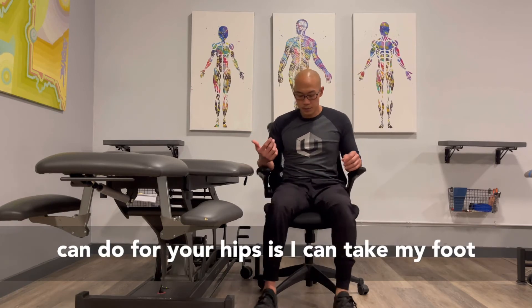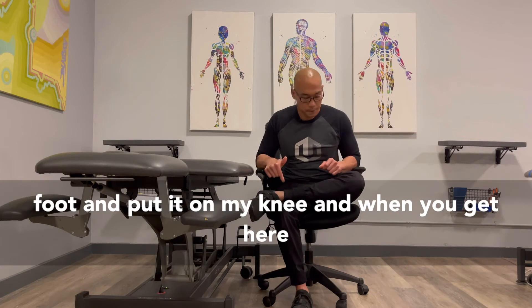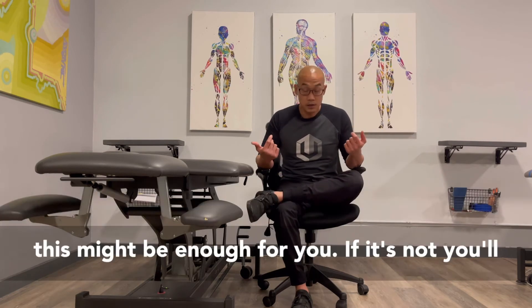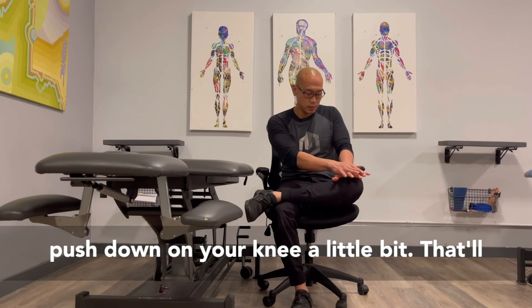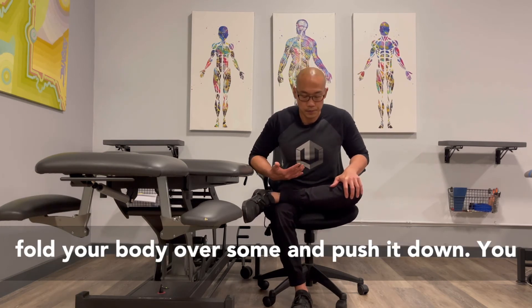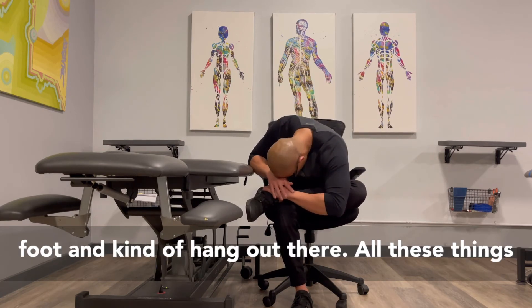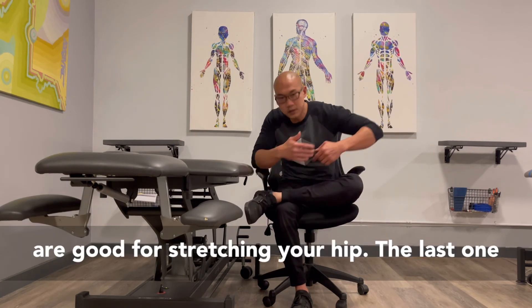One easy one you can do for your hips is take your hip and your foot and put it on your knee. When you get here, this might be enough for you. If it's not, you can push down on your knee a little bit — that'll help boost some stretch in your hip. You might fold your body over and push it down. You might even bring your head down towards your foot and kind of hang out there. All these things are good for stretching your hip.